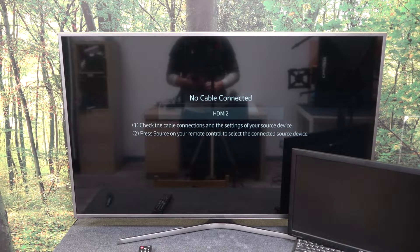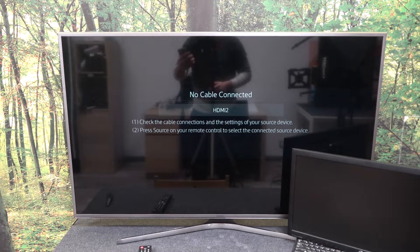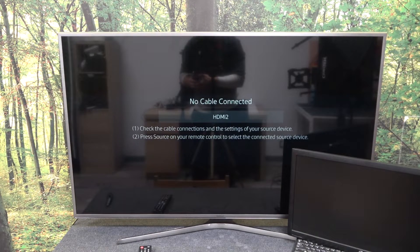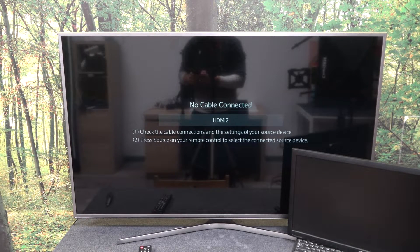Hello. In front of me I've got Samsung Smart TV and Google Pixel 7 Pro. In this video I'll show you how to cast screen from smartphone to TV using YouTube app.